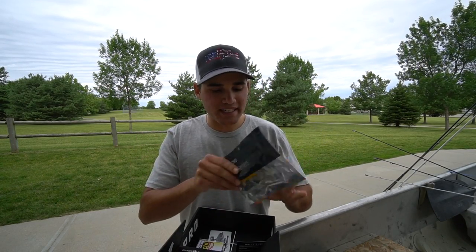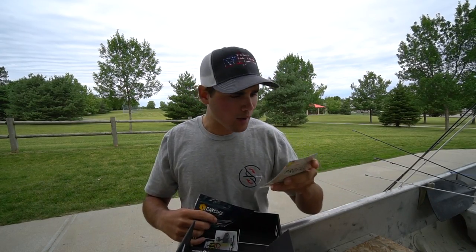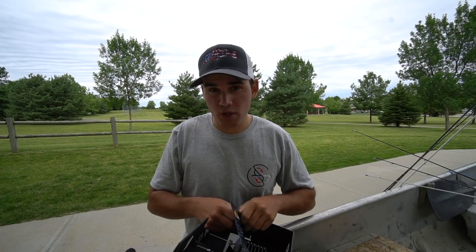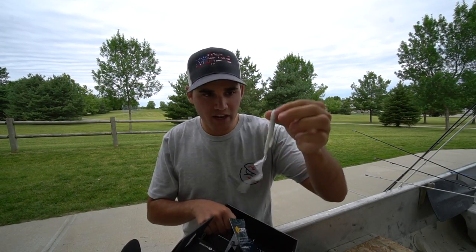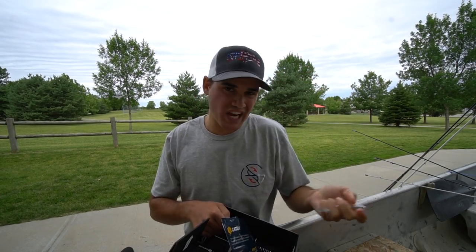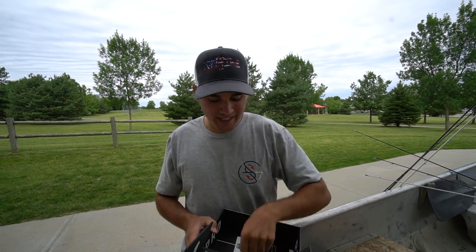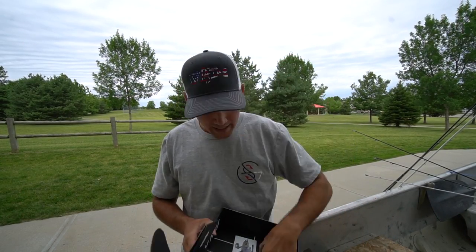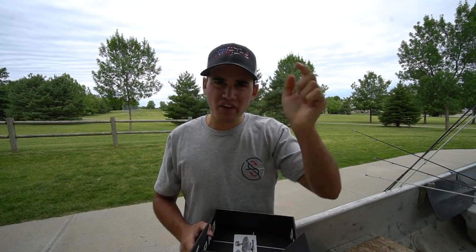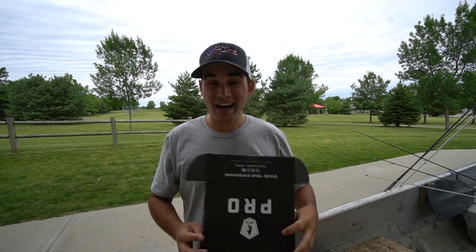The last bait is this one — the Catch Co Swimming Grub. I didn't throw this one either, but I definitely could have. I was just really keyed in on that swim jig bite. All it is is this little bait — it's got a curly tail worm shape but it's more shaped like a shad. If you're fishing a lake or pond with a lot of bait fish in it, this would be a good choice. Lastly, there were some hooks and a little card with all the prices, and the old swimbait sticker.